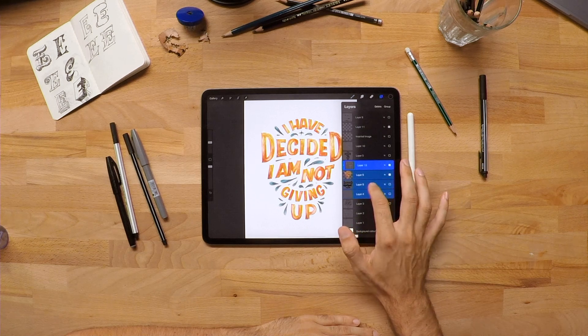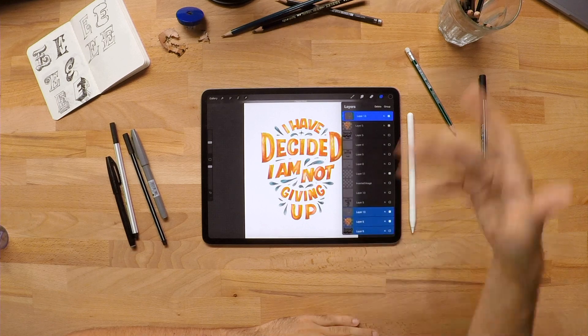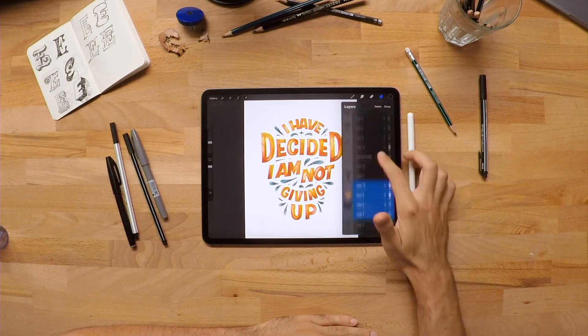Want to duplicate a lot of layers? Instead of grouping them in a box and then duplicating it, or duplicating one by one, you can simply select them all and tap, hold, drag them on your canvas again and see how they will multiply in your project.